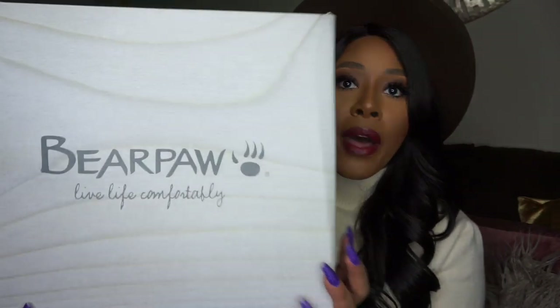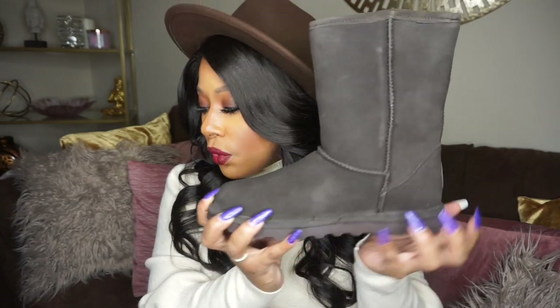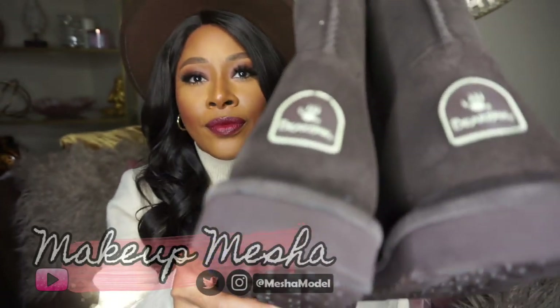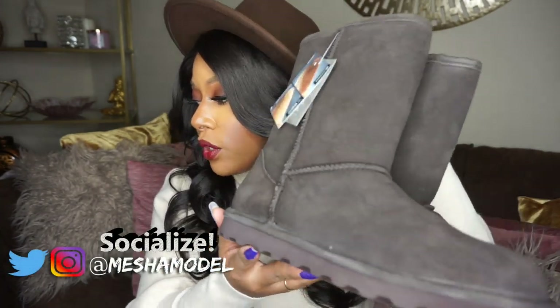I also picked up another set of winter boots — these are by the BearPaw brand, which I really love. These are a UGG boot alternative: if you want UGG-style boots but don't want to pay the UGG price, these are definitely worth the money. They're only $39.99 — what a steal! I picked these up in the chocolate color. They're super comfortable and super cute. If you're looking for a UGG boot alternative, BearPaw is the move.